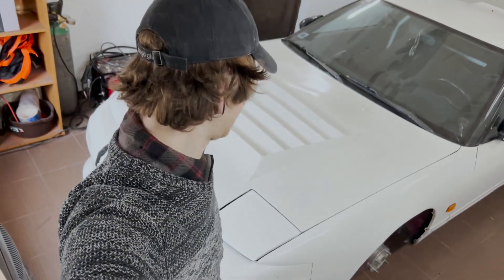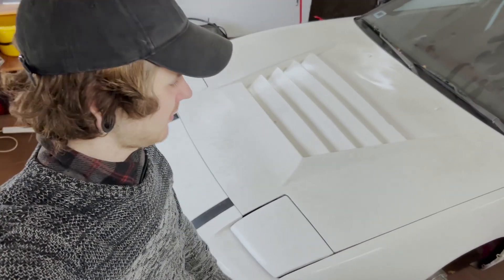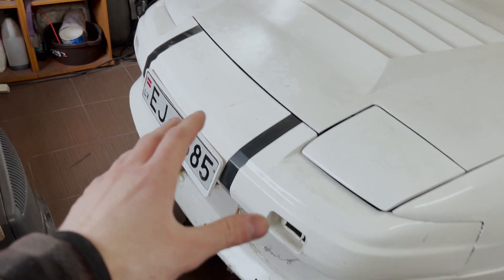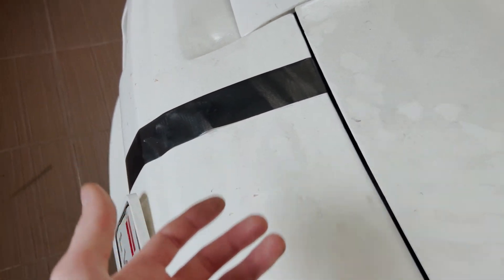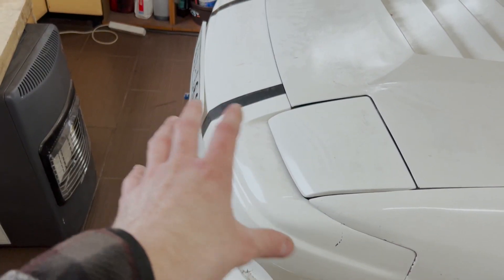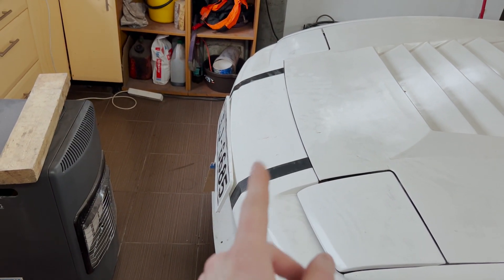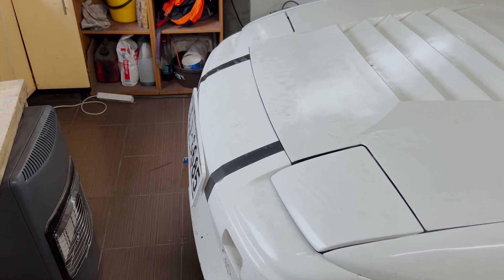Hi everyone, welcome to a brand new video. I'm going to continue where I left yesterday and work on the front bumper. I'm very excited about it. I can see the tape has let go a little bit, so it pushed it even more upwards, which is great. I haven't even touched it yet, so it's going to be exciting to see if it has hardened or not. Let's just take it off and see how it looks.